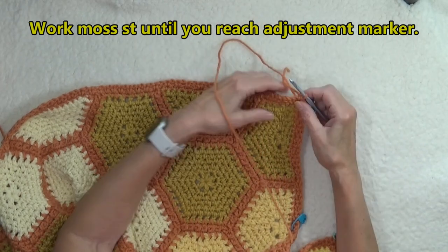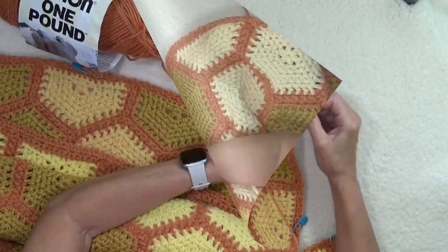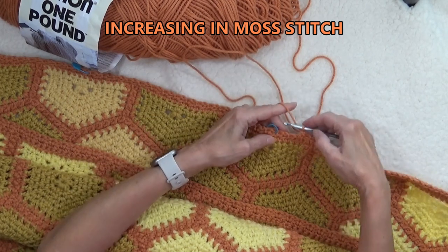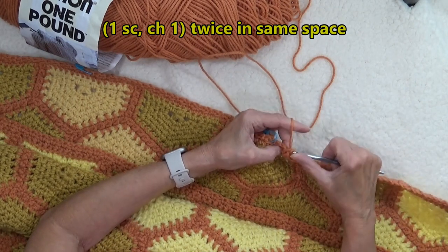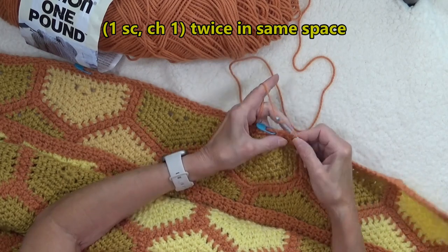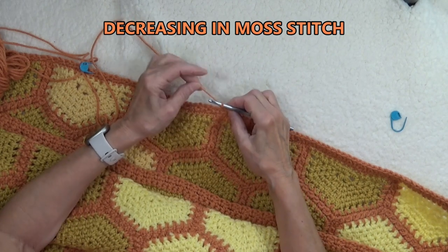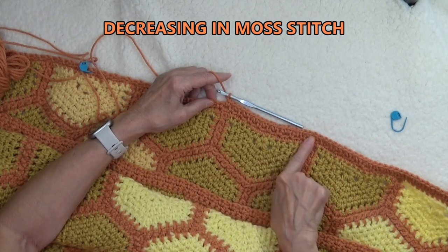On this row, all we're going to do is continue to do the moss stitch. We've just reached our marker, so somewhere around here I'm going to put an extra stitch. This is how you do an increase: work a single crochet, chain one, and then a single crochet, chain one in the same space. We could have approached this by doing a decrease on the far side and an increase on this side — and I just showed you the increase.